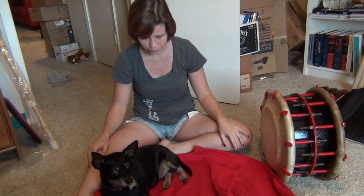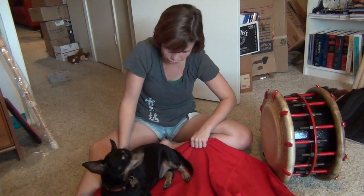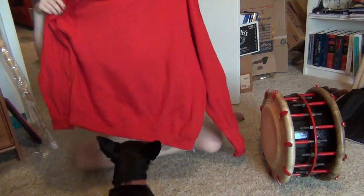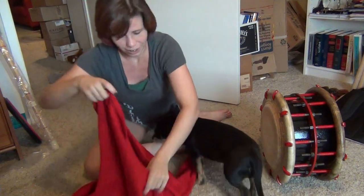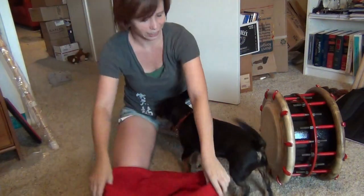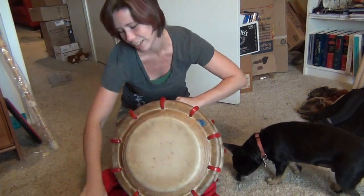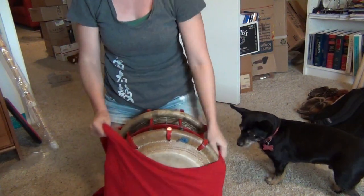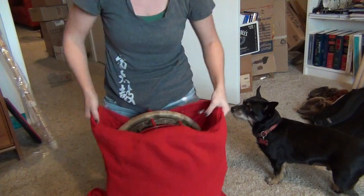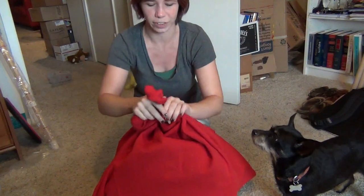First you remove any stray animals that have wandered onto your sweatshirt. Then the neck part is actually going to be the bottom — this is really easy. And then you put the drum inside the sweatshirt from the big end, like that.